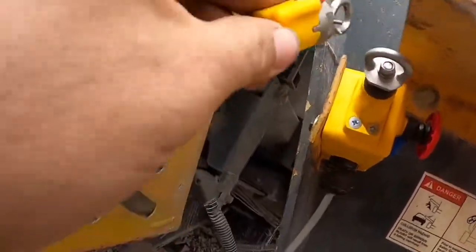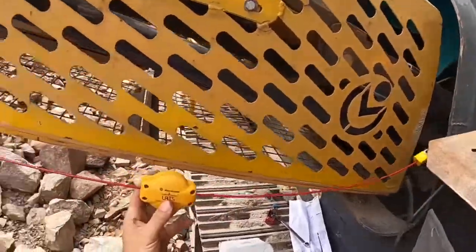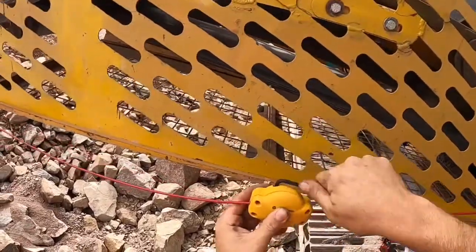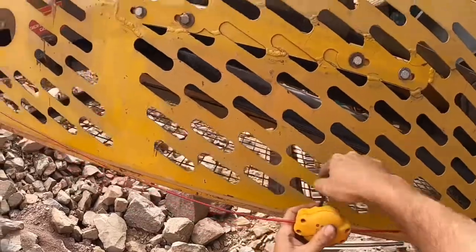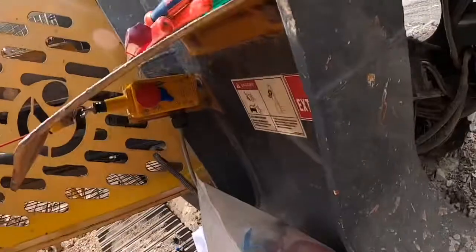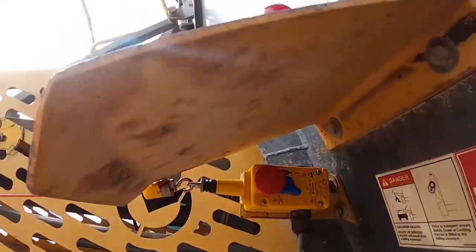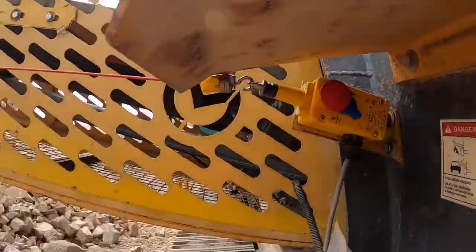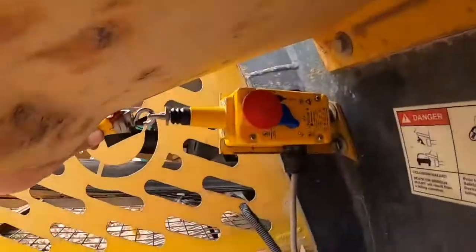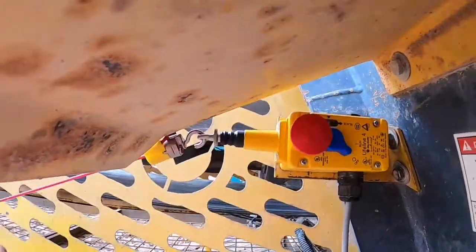Now we just hook our other end onto the e-stop and tension up the rope tensioner. This one takes a 5mm allen key and can take up to 300mm of slack out of the line. All you need to do is wind it up until you move the e-stop off its detent, then try and manually set it with the blue tab. If there's too much slack in the line you can't set the e-stop in the run position, so adjust the line up a bit more. I like to pull the cable out by hand, push the blue tab into the run position, then let the cable go and see if it'll stay there.